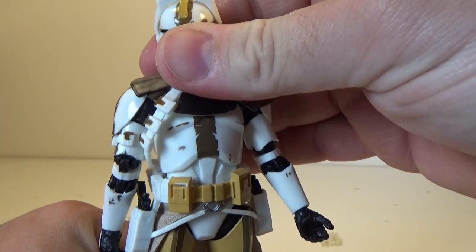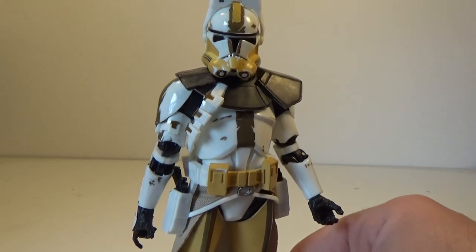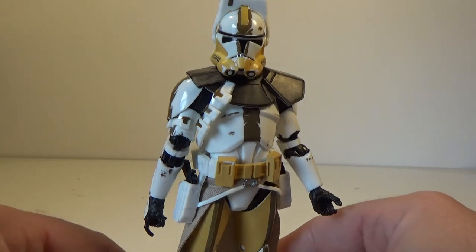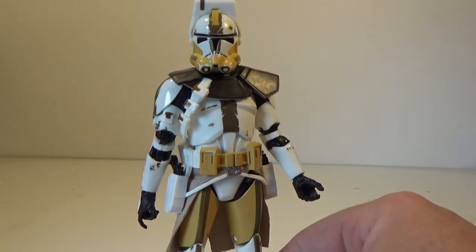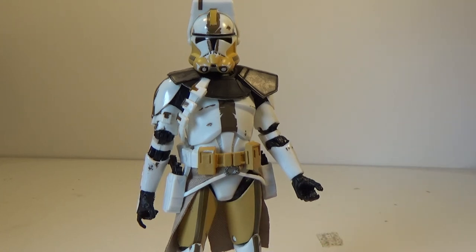Pretty excited to have another one for the ranks. Wondering what clone they go with next. There are whispers of Echo from the Clone Wars coming very, very soon — so that would be cool, whether it's ARC Trooper or the more recent Bad Batch armor where he's got one robotic arm. That would be a cool look. I'm very interested to see what Hasbro does. I'd like to see some more unique clones and then really start pushing out more variations.